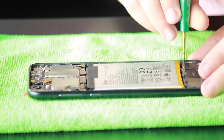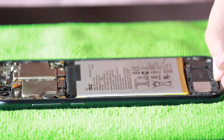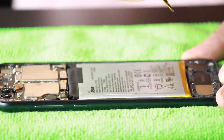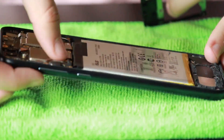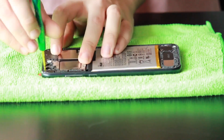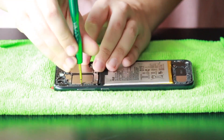Put in the eight Phillips screws. Make sure everything is connected at the top, then start putting the motherboard plate down. Grab your screwdriver and start screwing the 15 Phillips screws back in place.